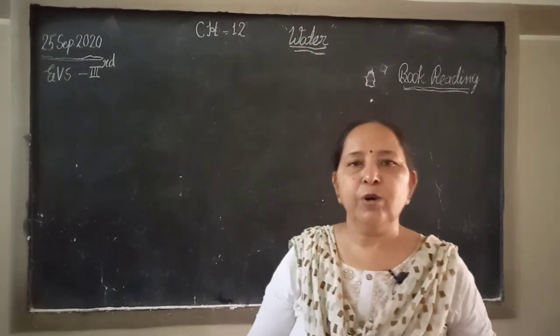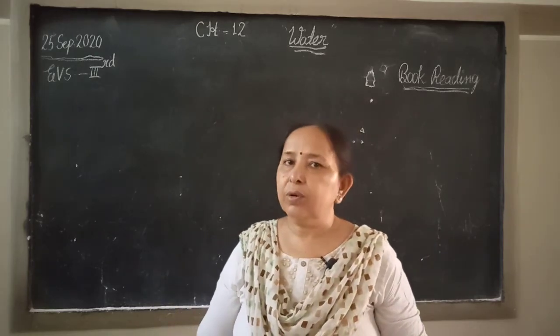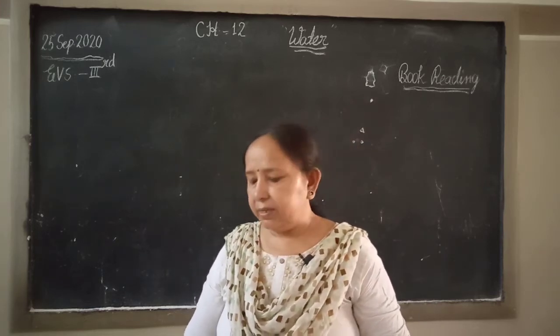Hello students, how are you? I hope you give your attention. Welcome to your format class from Mahajal Asana. Today we will read chapter 12: Water.